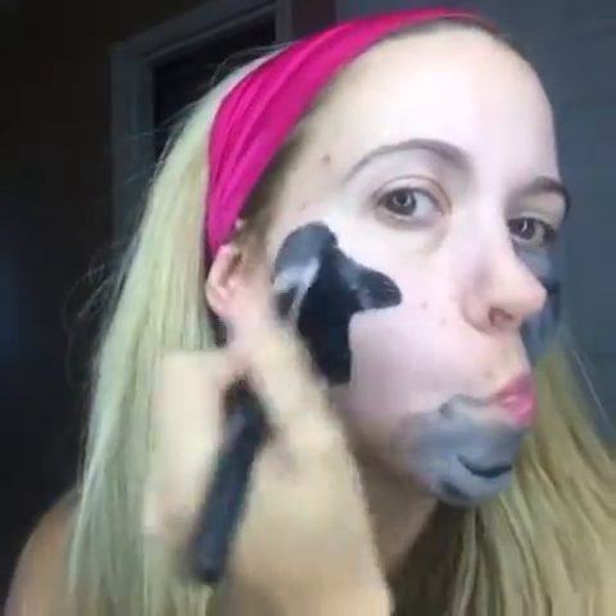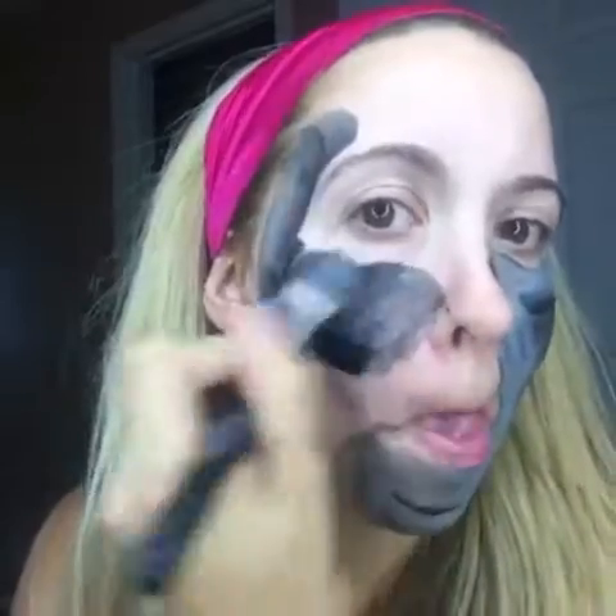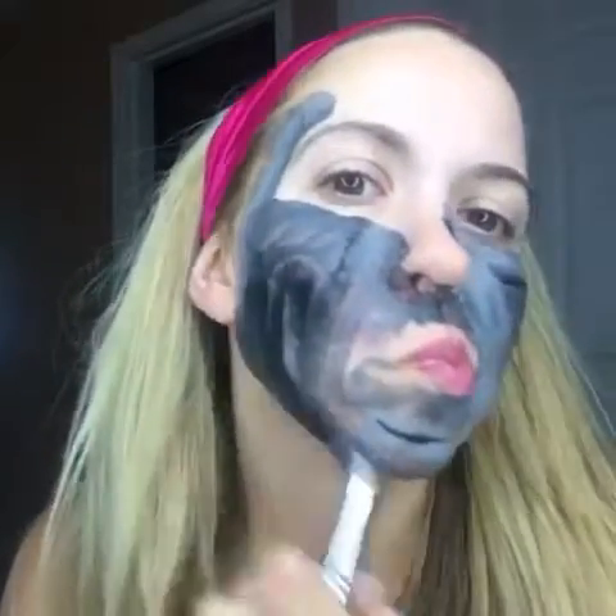Let's take a closer look at our detoxifying bamboo charcoal mask. This is an oxygenating mask, and the bamboo charcoal helps absorb minerals, toxins, and impurities. It exfoliates dead skin cells too, and it leaves your skin looking pure and radiant. You can actually see the impurities and feel a slight tingling as it's pulling out the gunk out of your pores.